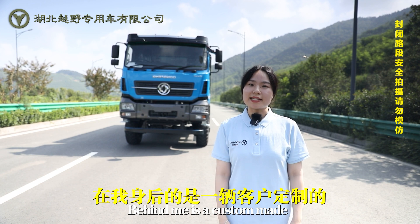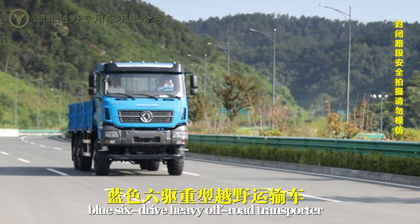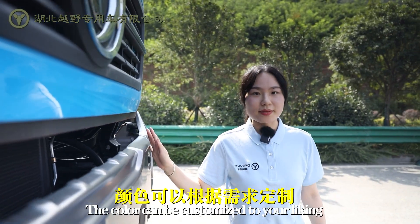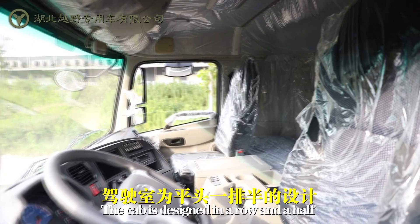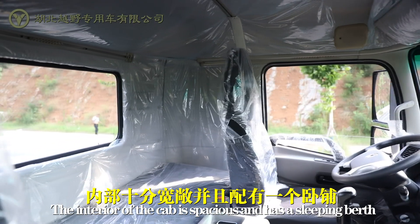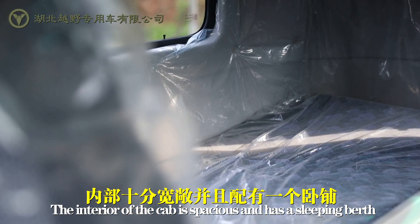Hi guys, behind me is a custom-made blue 6-drive heavy off-road transporter. The colors can be customized to your liking. The cab is designed as a row and a half, and the interior of the cab is spacious and has a sleeping berth.